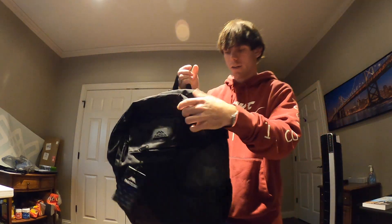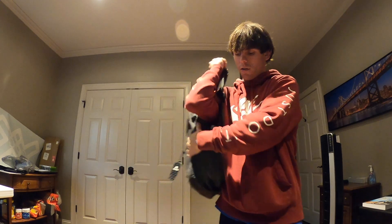Very durable bag. Nice size — not too big, not too small. Looks like I'm ready to go to school.